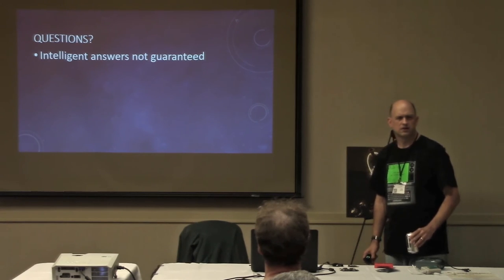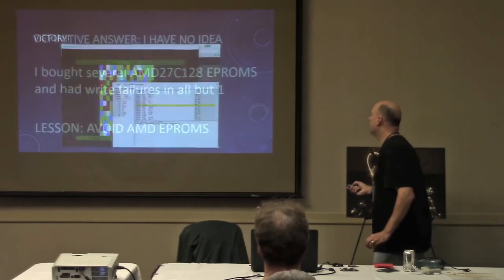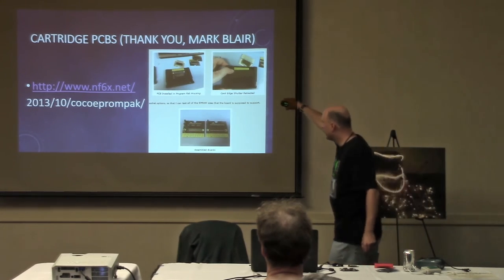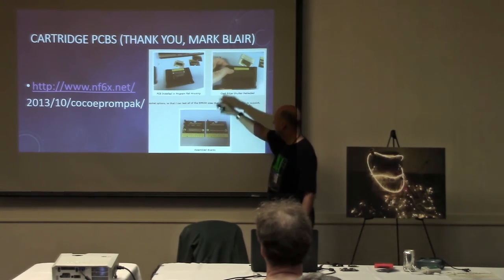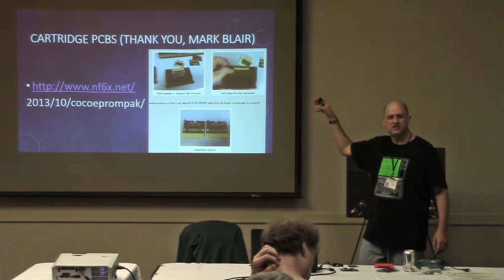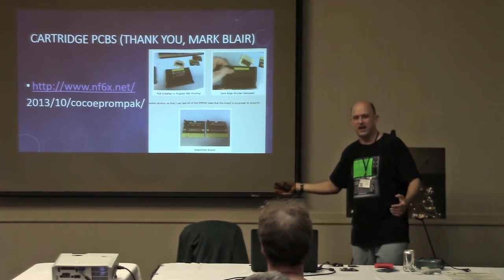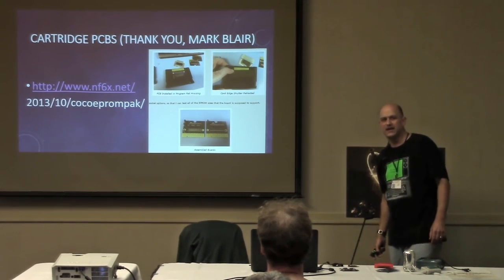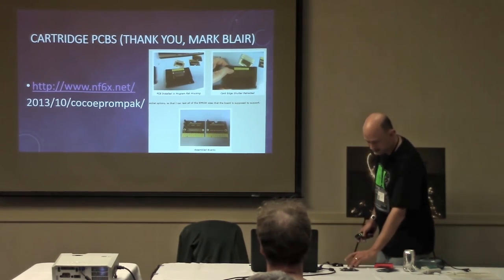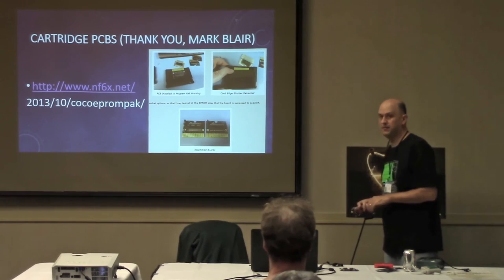For the PCBs, there is a website NF6X.net — if you search for COCO on that site, a page comes up showing how to prepare the boards, how to solder things on, how to set the jumpers, and at the bottom there's a link to have the PCB manufactured through OSH Park. You tell them how many you want, they work small batch jobs into the margins around bigger jobs, and the boards show up in the mail in about two weeks. The quality is very good — I've got one up here if you want to take a look.